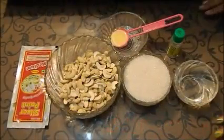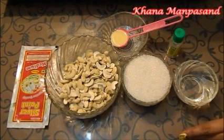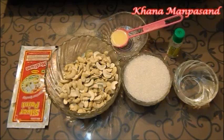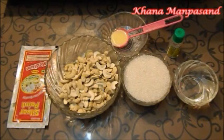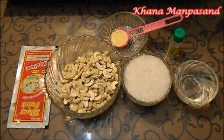Hello friends, welcome to Khana Manpasand. I am Kamna Chopra. Today we are making an Indian sweet that is Kaju Katli. This is a very popular dish in India and it is one of my family's favorites. So today I am making Kaju Katli.